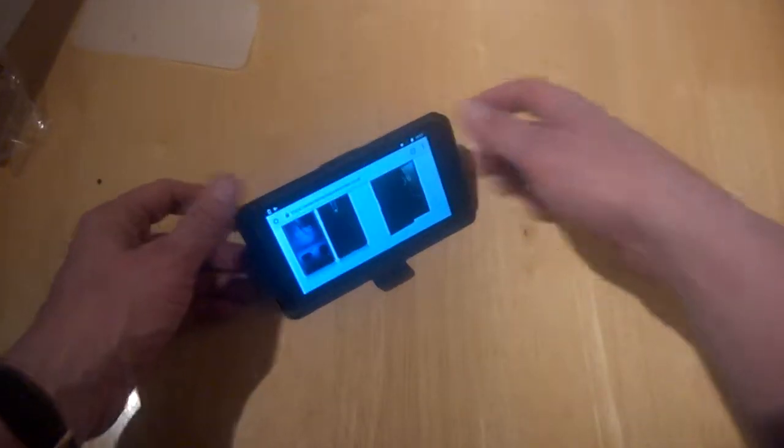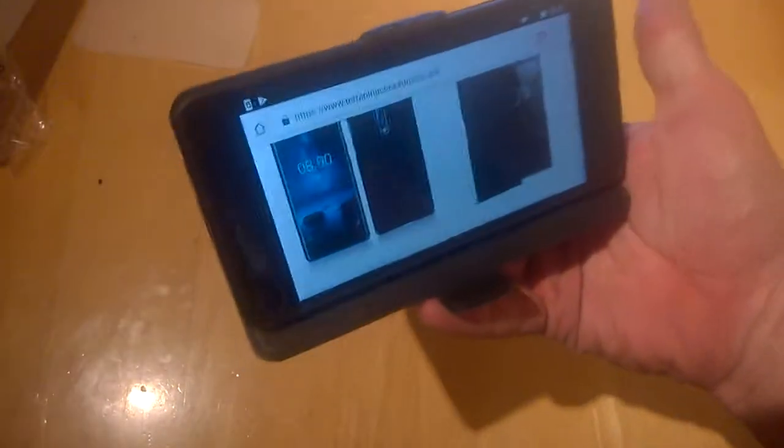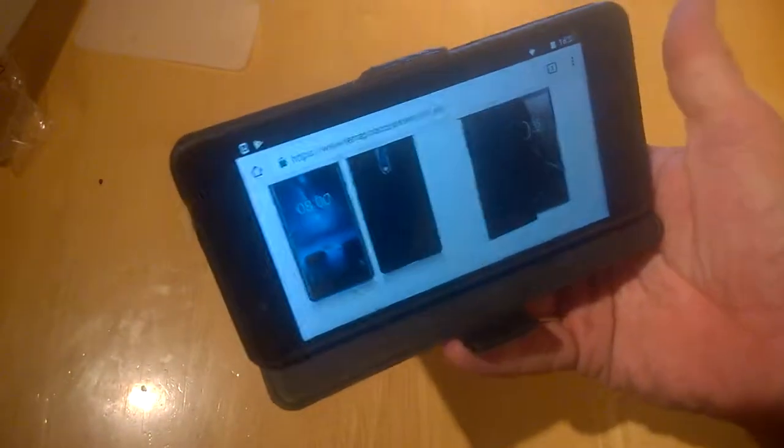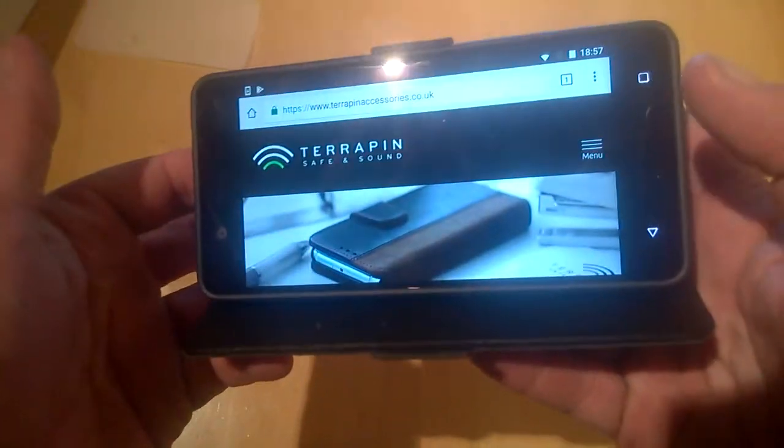If we pop the phone in this way, we can see there's a stand built in, which is pretty handy. There's no need to remove the device from the case, which is handy indeed. And this is the company you're looking for — Terriven Accessories.